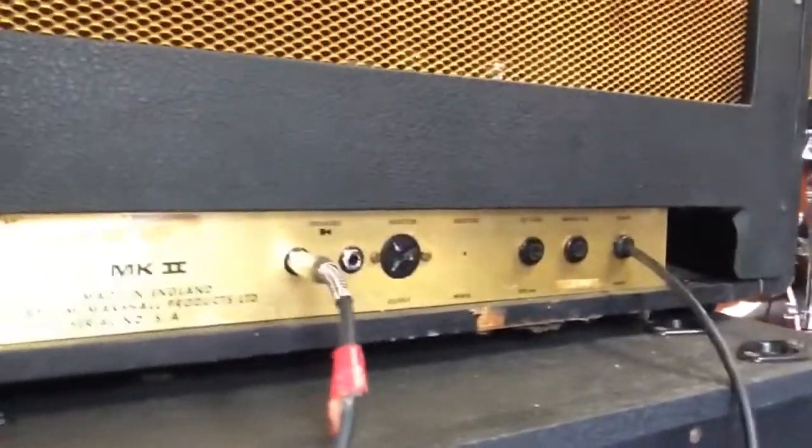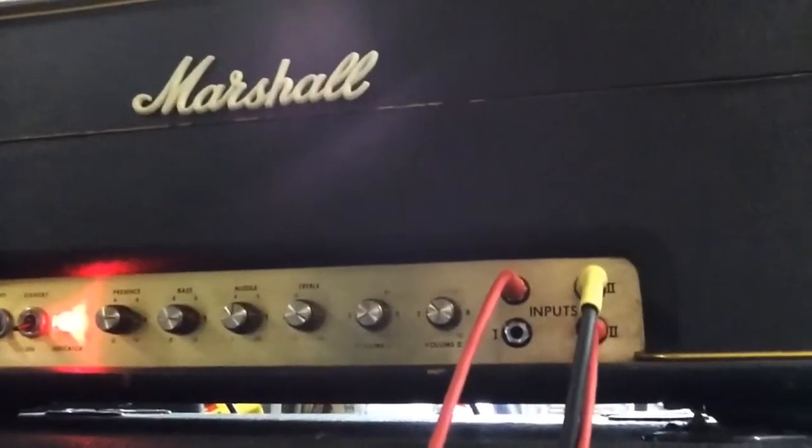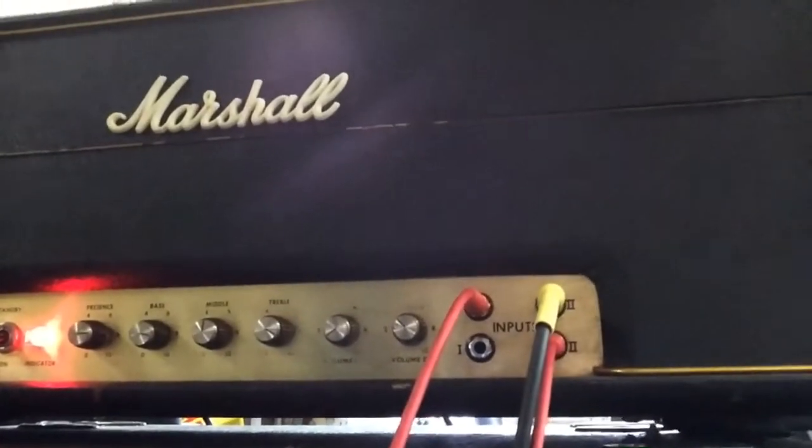I'm having trouble getting a video — I've got it in selfie mode. I use a patch cable between the bright and the normal channel, which I think almost everybody does. It just gives it a really great sound.